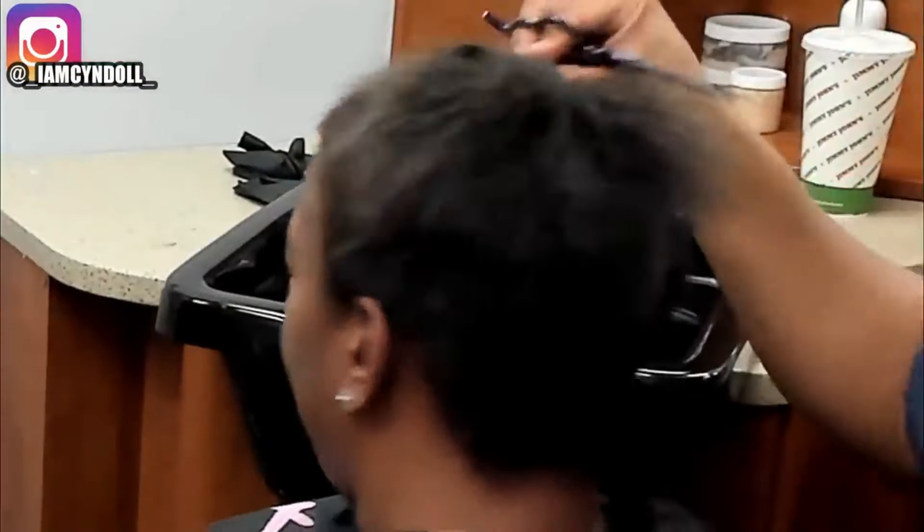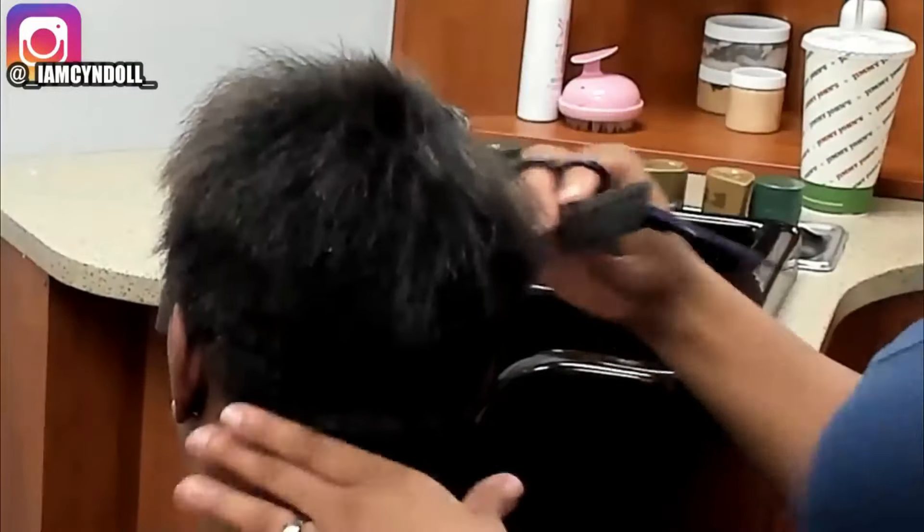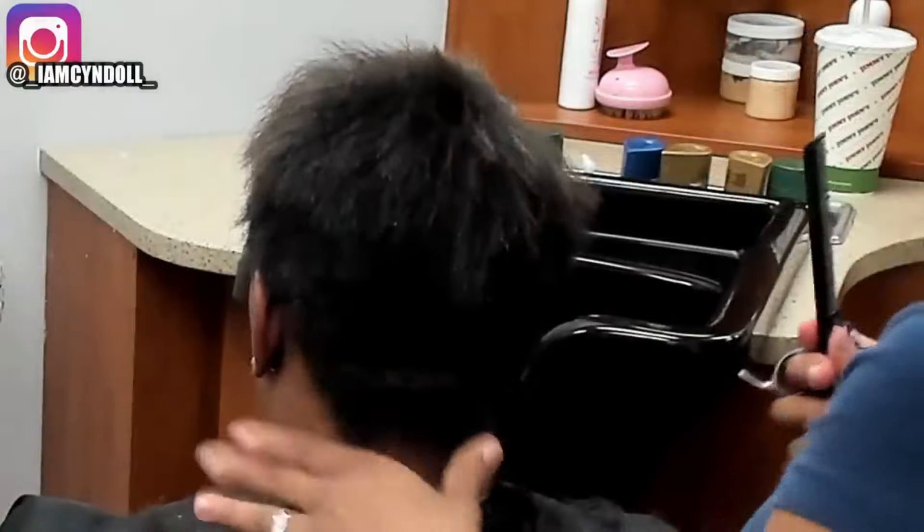You can get a short pixie with no relaxer — but your hair has to be a certain texture. And if the stylist says that texture isn't you, baby, you need to find out some alternatives.